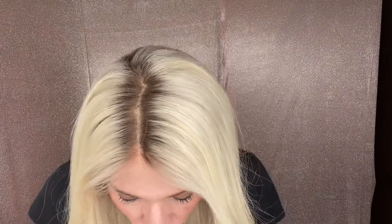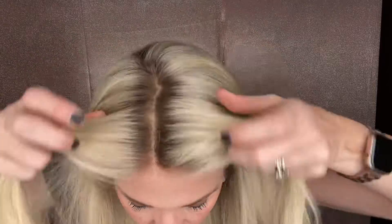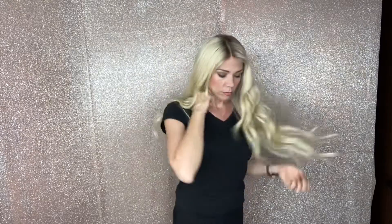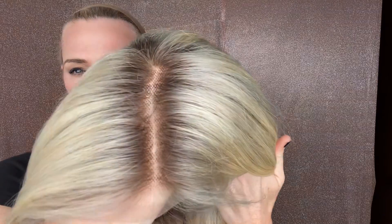This is a medium cap full lace. This is a soft ash root with transparent knots. It's a dark blonde rooting.